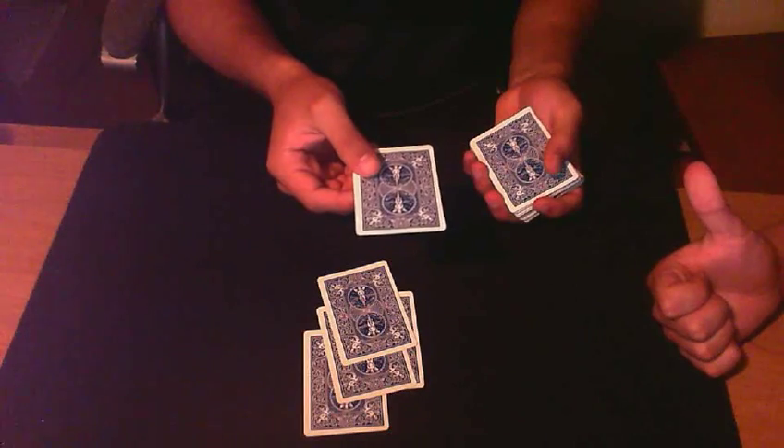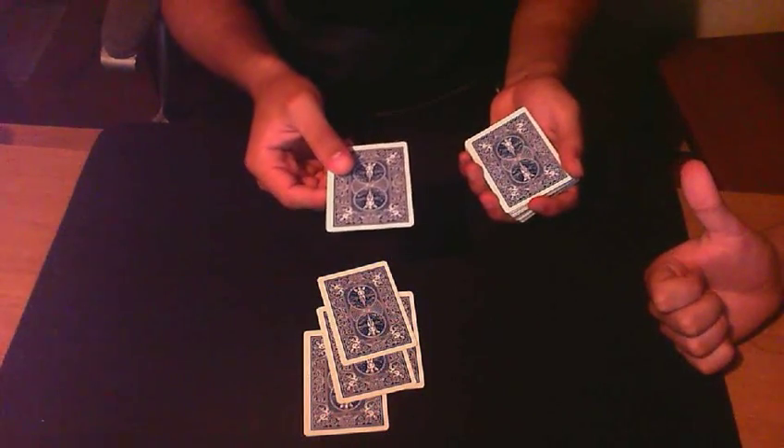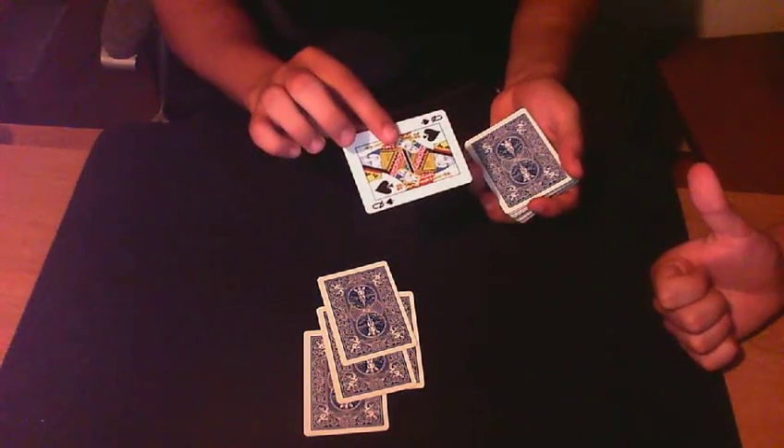I think this is your card. Am I right? No, I'm sorry, it's not my card. My card was the Queen of Spades. The Queen of Spades. Oh yeah, that's my card.